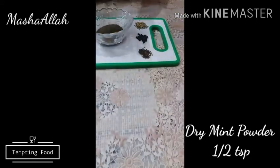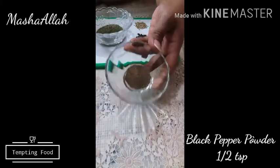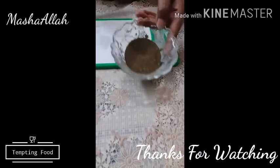This is homemade. Black pepper powder — Kali mirch ka powder — 1.5 teaspoon. Mix well and done. Thanks for watching, don't forget to subscribe to my channel. Allah Hafiz.